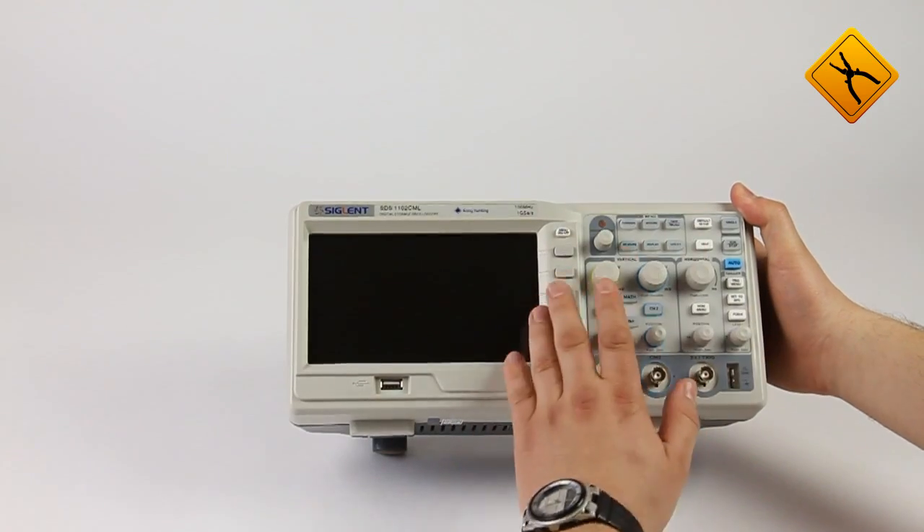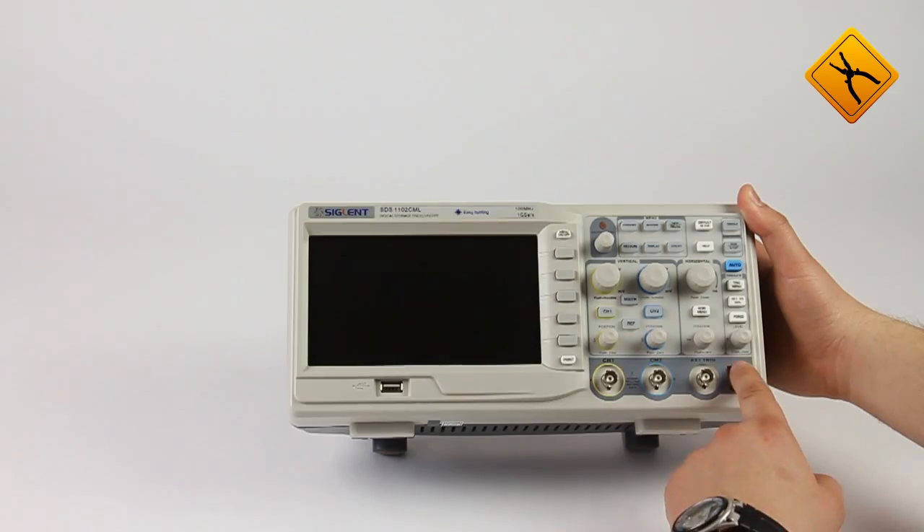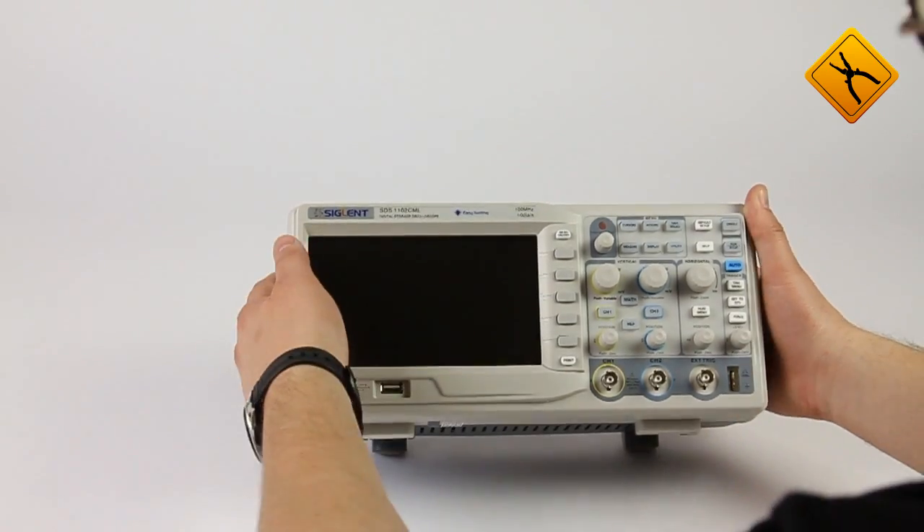The manufacturer placed the following elements on the scope front panel: a 7-inch display, input for an external storage device, controls, channel inputs and external trigger, and the output for the calibration generator.